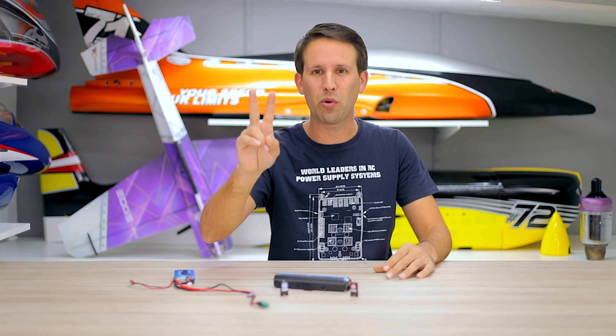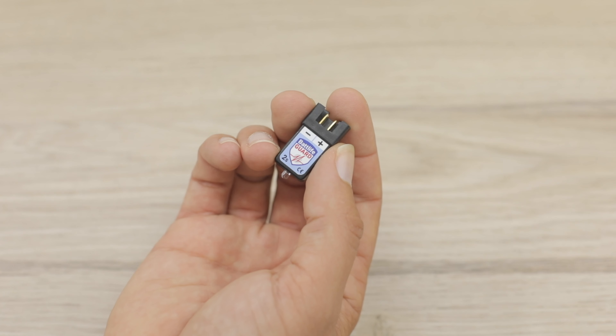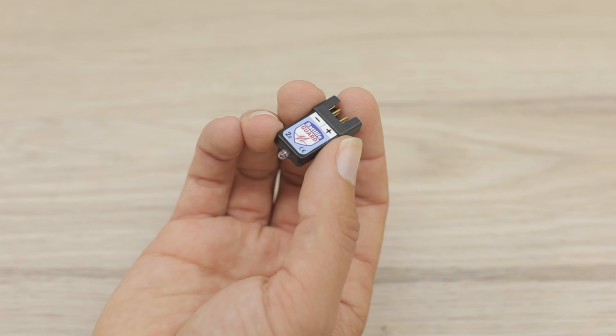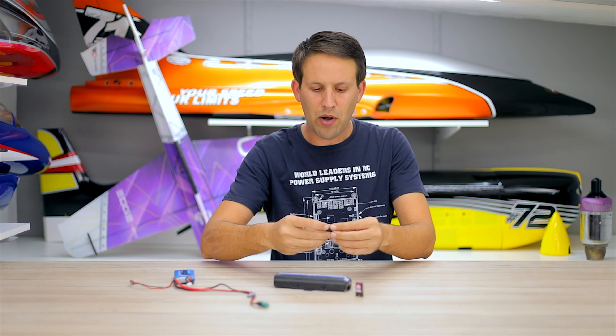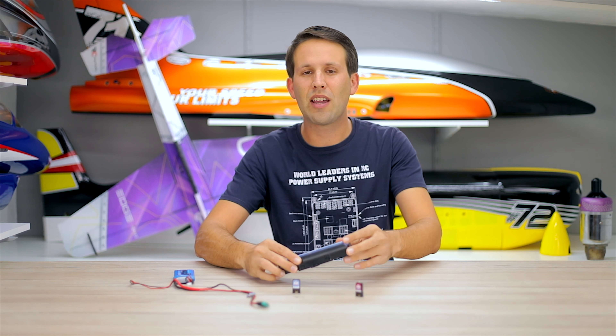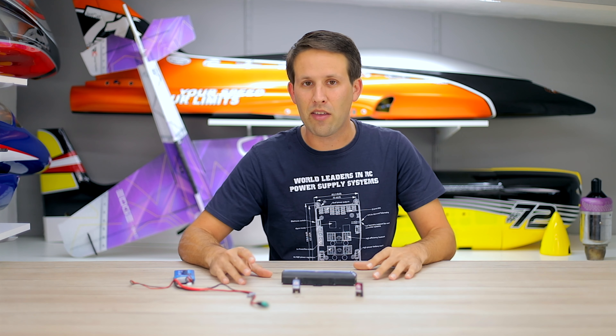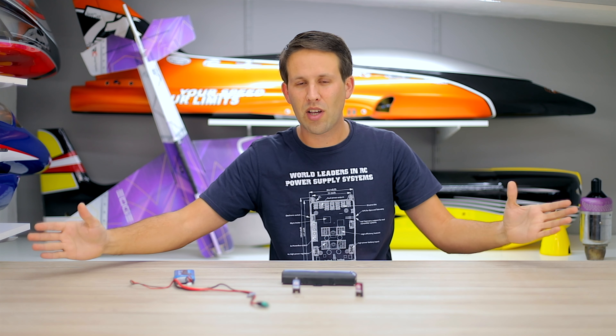Cool Tech product number two: these are the Powerbox Bat Savers, and they're absolutely tiny. Why is it Cool Tech? Well, it can allow us to have safer and longer lasting batteries, especially when using big and expensive ones. Basically, we can plug them in and they will slowly discharge the battery to the same 3.8V per cell storage voltage that batteries come at when we buy them new. That's because it's the storage voltage at which they can be left for a very long period of time without deteriorating.